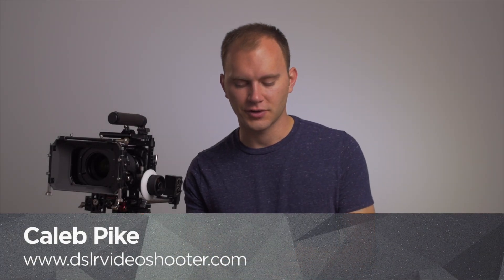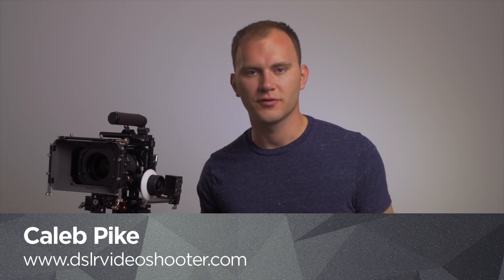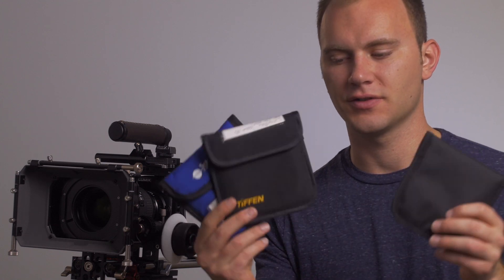Hey guys, Caleb here with DSLR Video Shooter. If you use any kind of filtration — 4x4 filters or 4x5.6 — you're used to seeing these bags that come with each of the filters. The problem is these can really get annoying when you have a lot of them in different sizes. They're not as uniform to label, and if you do a lot of filtration it can be finicky. You'll have a separate case, and it can get bulky and cumbersome really fast. So I have a solution for you guys.